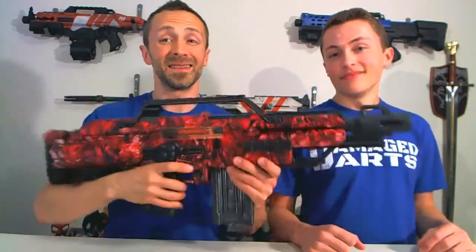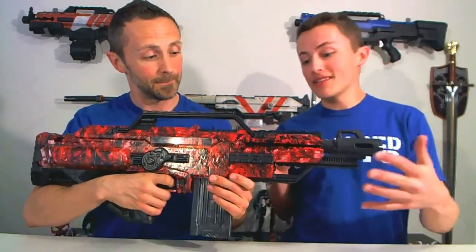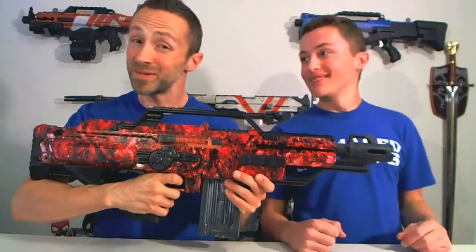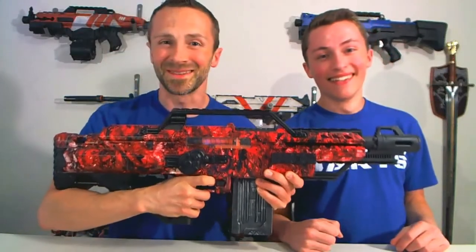Hey everybody, welcome back to another episode of Damaged Darts. Today we're going to take you on the process of converting a Nerf Stampede into this super awesome blaster. We'll take you through the step-by-step of how we did the hydro dipping on this, as well as what we did on the internals, so it can do something like this. Let's do this.